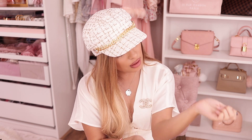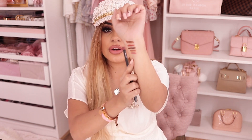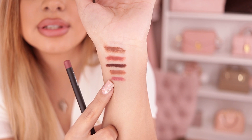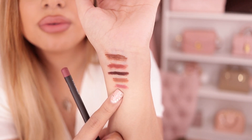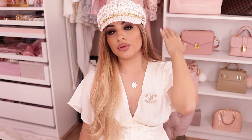I haven't worn a color like Dervish in a minute, but it's really pretty. I feel like this will look beautiful with Charlotte Tilbury Pillow Talk. If you guys don't own that — oh my gosh — it's the most beautiful high-end lipstick that I own.